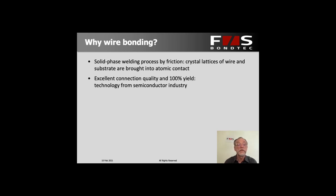Because it's a semiconductor industry process, the yields are extremely high and the reliability is excellent. Typically we really do have 100% yield, which is much better than you typically have in processes like resistance welding or other welding or soldering types. In fact, there are billions of wire bonds made daily in the semiconductor industry because it is still by far the most basic and most widely used process for all outside connections.